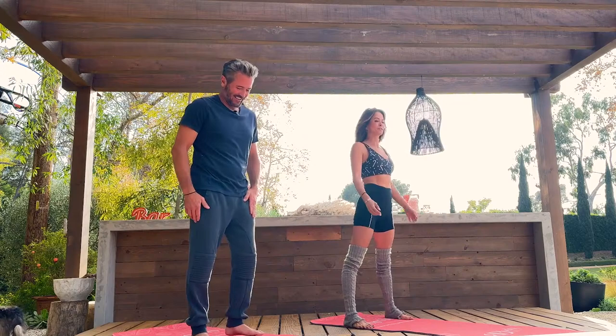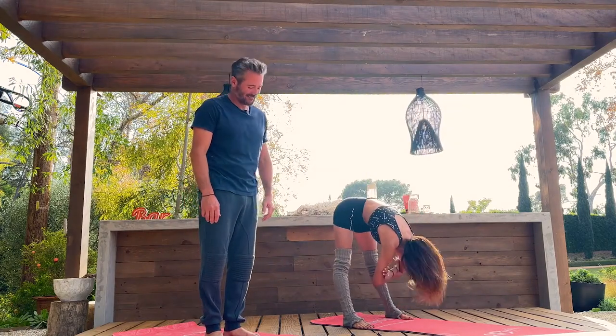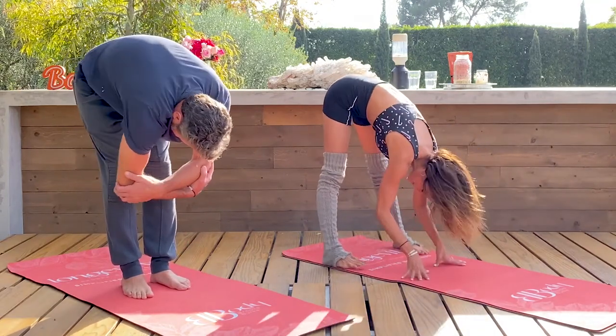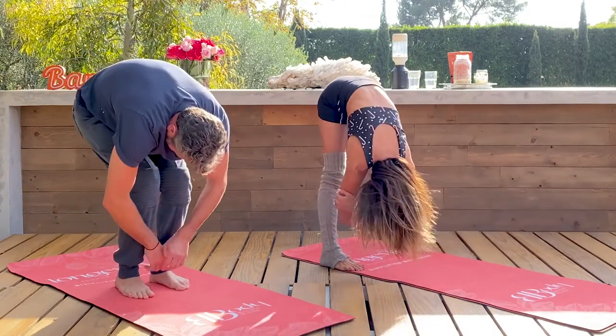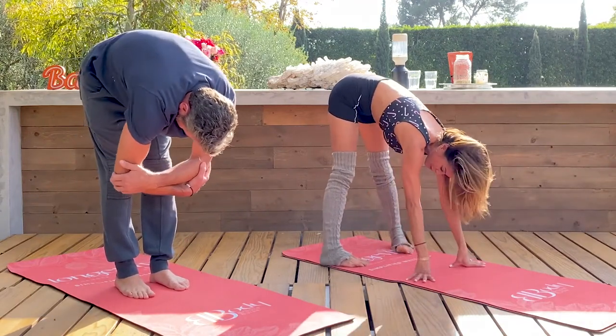Let's start with ragdoll. Let's just drop our shoulders. Check in with your face, your neck, your jaw, and let's just drop it low. Opposite hands to opposite elbows. Start to rock back and forth. Soften your knees. Maybe come onto your tippy toes. In my yoga practice, nothing has to be perfect, nothing has to be super fancy. We're just gonna listen to our body and let our body be our guide.